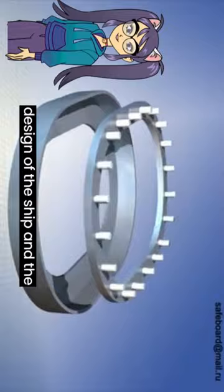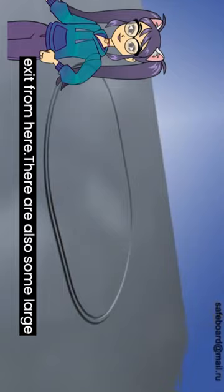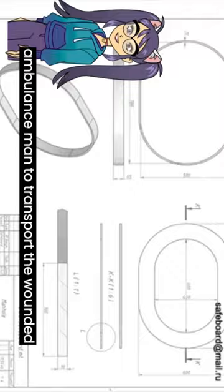In addition, the standard size of the manhole cover is 420 times 380, which can provide one person to enter and exit from here. There are also some large manhole covers that can be used by the ambulance man to transport the wounded person from here when an accident occurs.